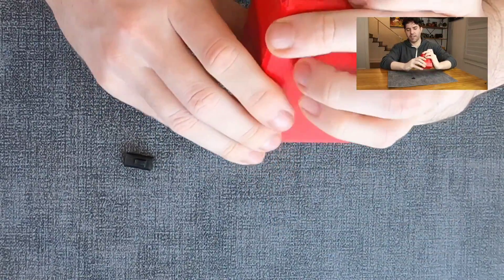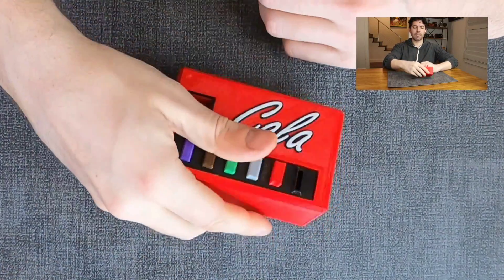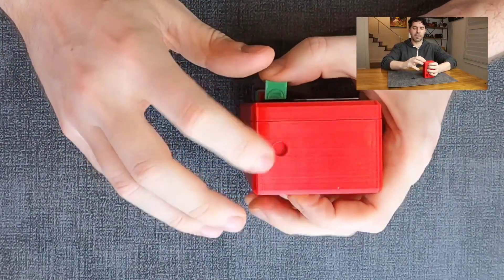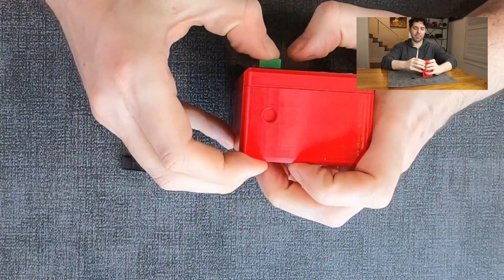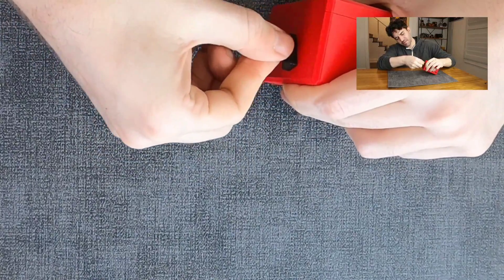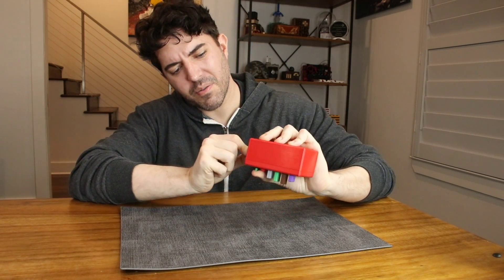It doesn't really change things — these all still come out at different heights. I should have paid attention to whether that was different before. Let's put them all back in and maybe put the dollar bill in there. They all basically do the same thing. I'm wondering if that dollar bill has something to do with this. No soda's coming out. Let me push it all the way in. I can't see if it's doing anything. Maybe it depends on which way it's facing.